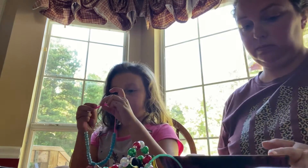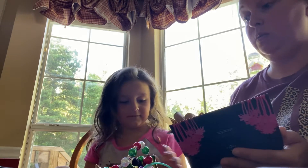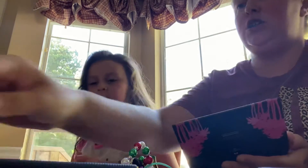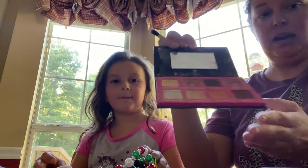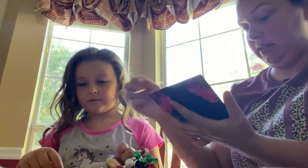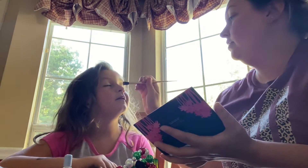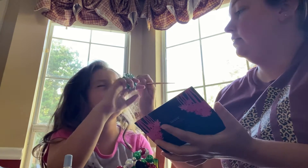I have a lot of makeup. All right, so let's start off with your eyeshadow. The eyeshadow that Paisley wants is this really shimmery eyeshadow, so we're going to start with that. And then she's going to be doing my jewelry.